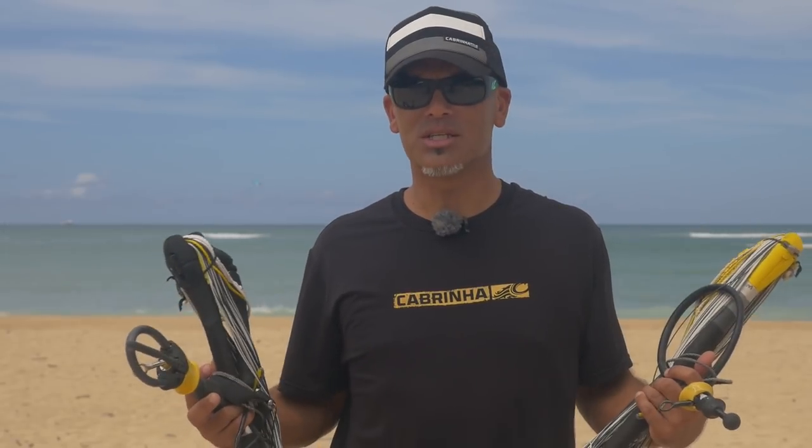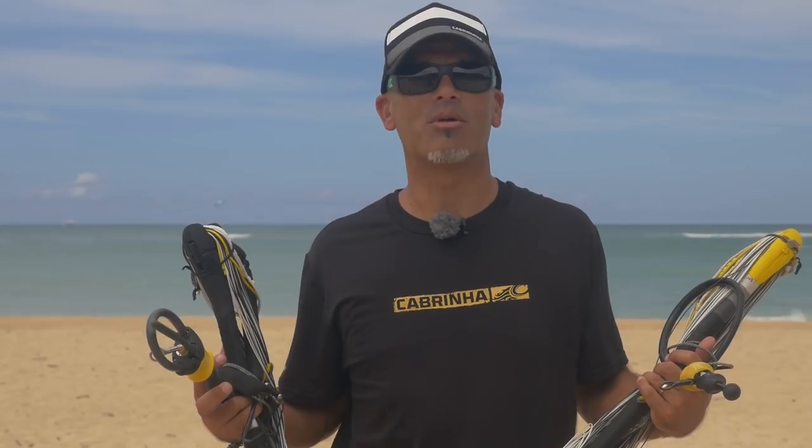It maximizes the wind range, it keeps the bar throw within check, and it's just one of those things that if you take a few minutes to check your bar and lines periodically, it'll really keep your kite feeling and performing like it did the day you bought it.